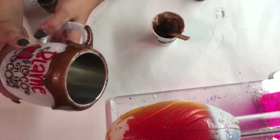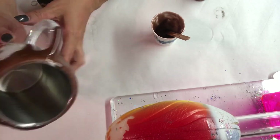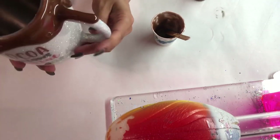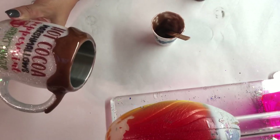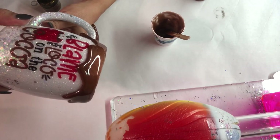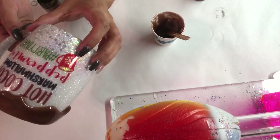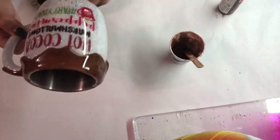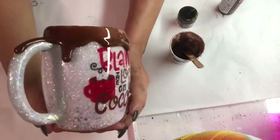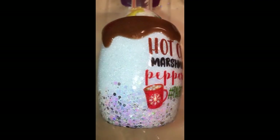All right, there you go. I'm pretty happy with how the drips turned out — it did not take very long. It's a really easy process. Just be patient and be prepared to hold the cup upside down until you don't want the drips to go any further, or until the epoxy starts curing more. It's almost cured — it won't move anymore. Once you're happy with it, carefully apply it back to your turner and let it continue to turn.